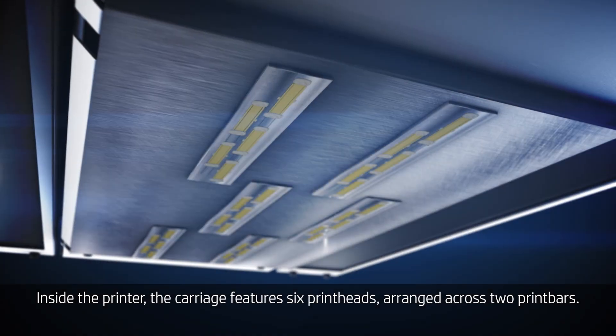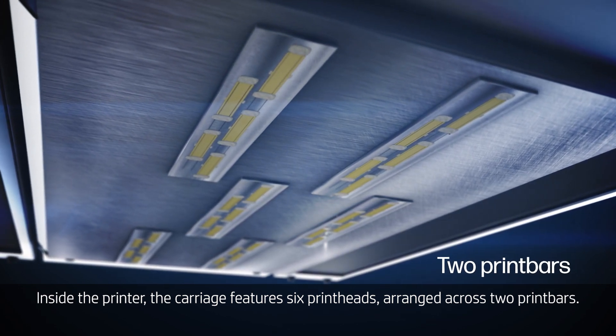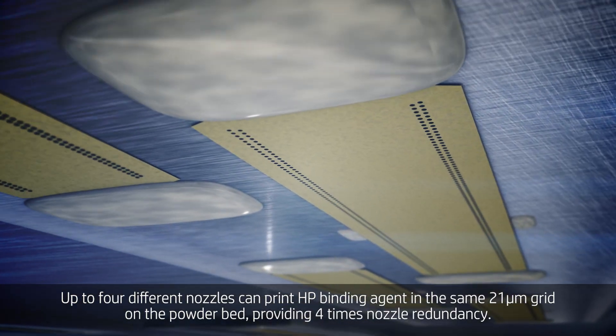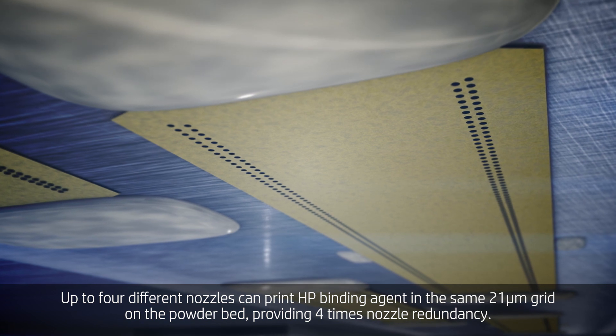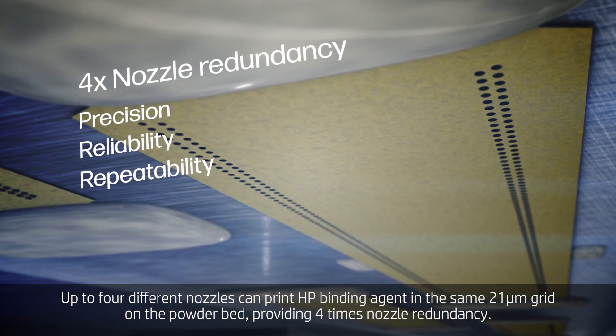Inside the printer, the carriage features six print heads arranged across two print bars. Up to four different nozzles can print HP binding agent in the same 21 micron grid on the powder bed, providing four times nozzle redundancy.